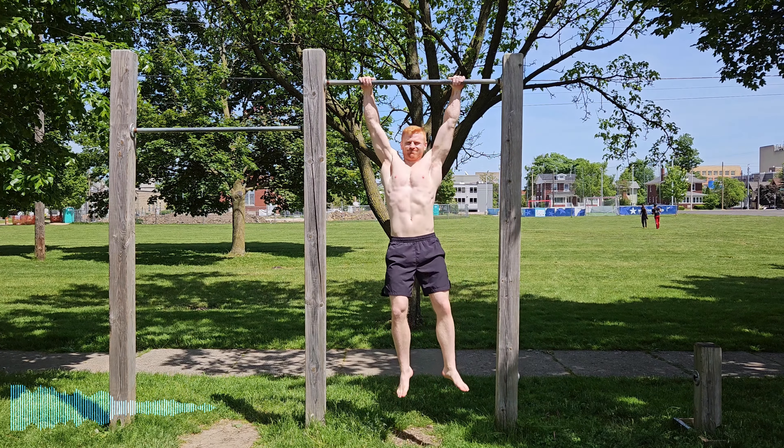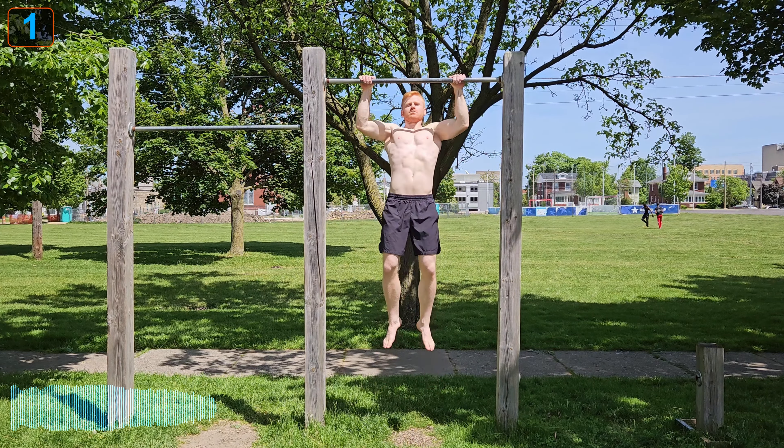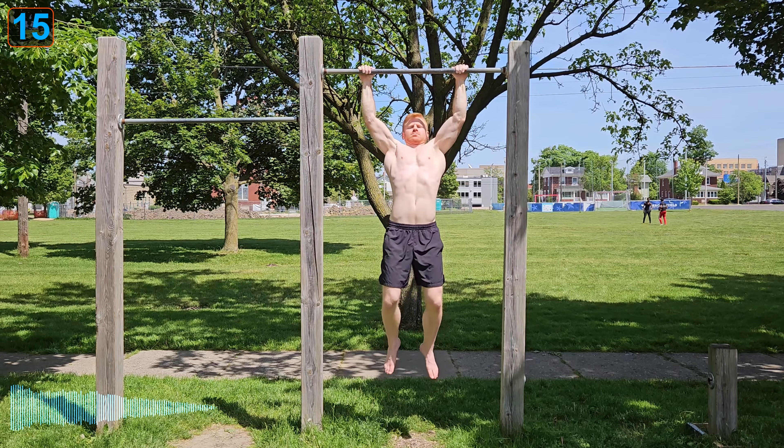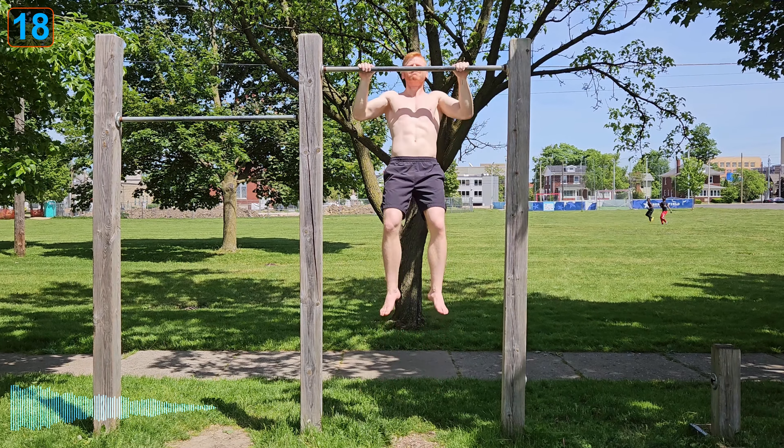Shown here is my first set of 32 pull-ups in one set. I want to talk about the training principles I used to achieve this and how I improved upon it. This video will not cover technique on how to do a pull-up but rather concepts to structure your training for continual linear growth in maximal rep pull-up sets. I used the hybrid pull-up technique and have linked information on that and everything else in the description box below.